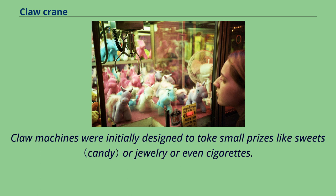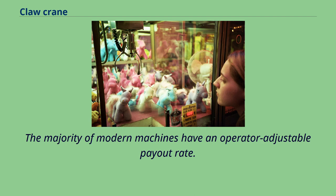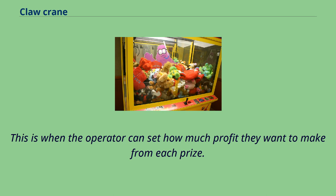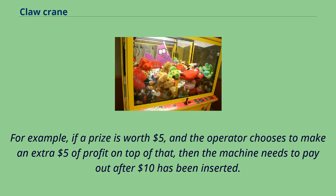Claw machines were initially designed to take small prizes like sweets, jewelry, or even cigarettes. However, they moved more towards the children's toy market as machines got larger and more capable. The majority of modern machines have an operator-adjustable payout rate, where the operator can set how much profit they want to make from each prize. For example, if a prize is worth $5 and the operator chooses to make an extra $5 of profit, then the machine needs to pay out after $10 has been inserted.